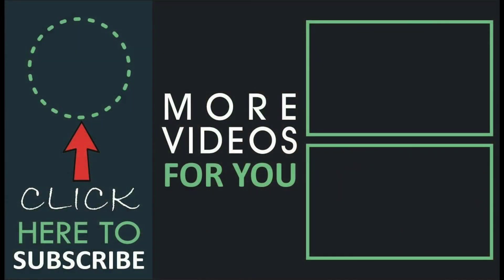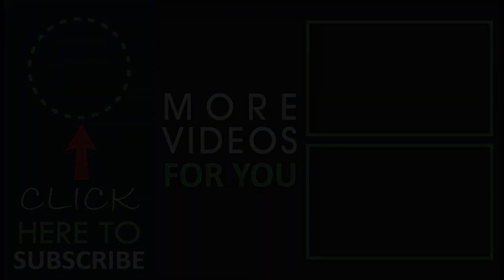Hope you liked this video. Share it with your friends and don't forget to subscribe to the Discover Agriculture channel. Thank you for watching and have a good day.